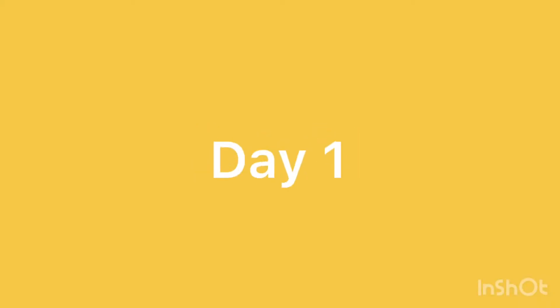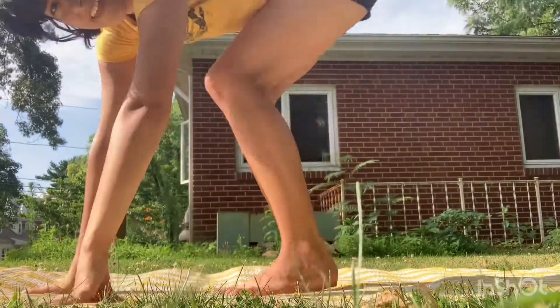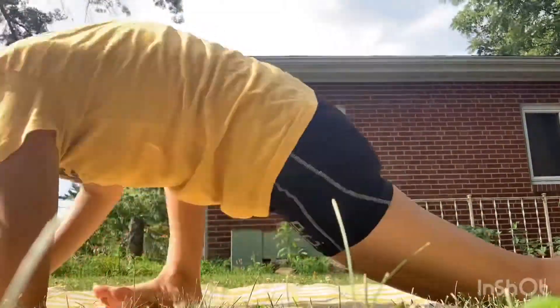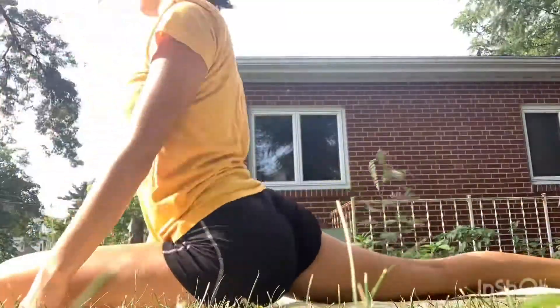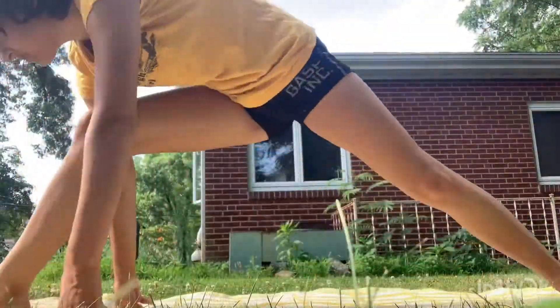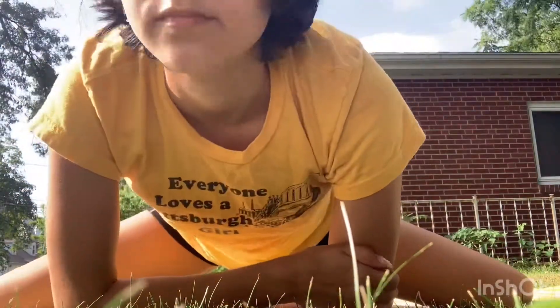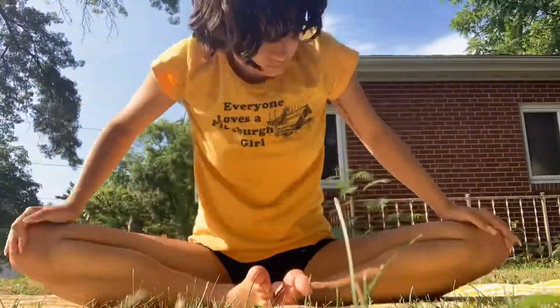Let's break this down. My legs hurt. I feel gross. There are bugs out here.